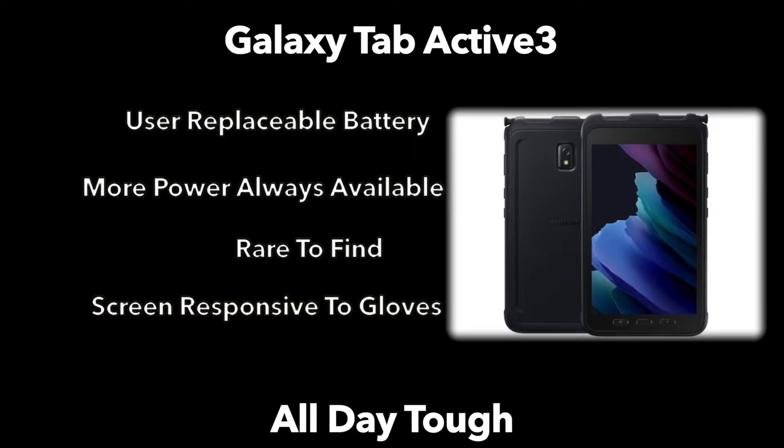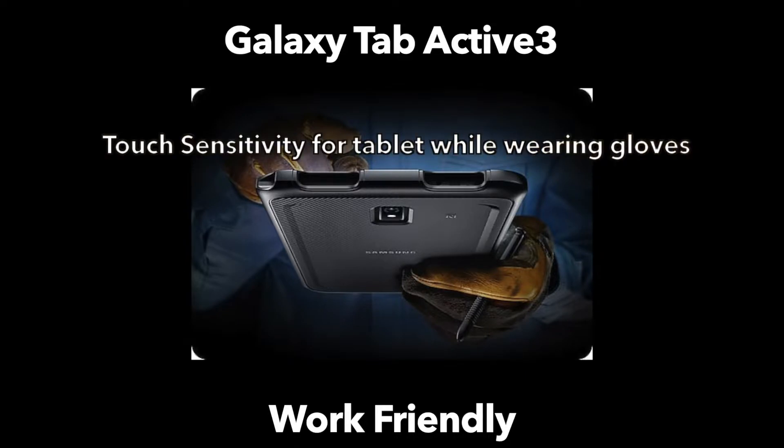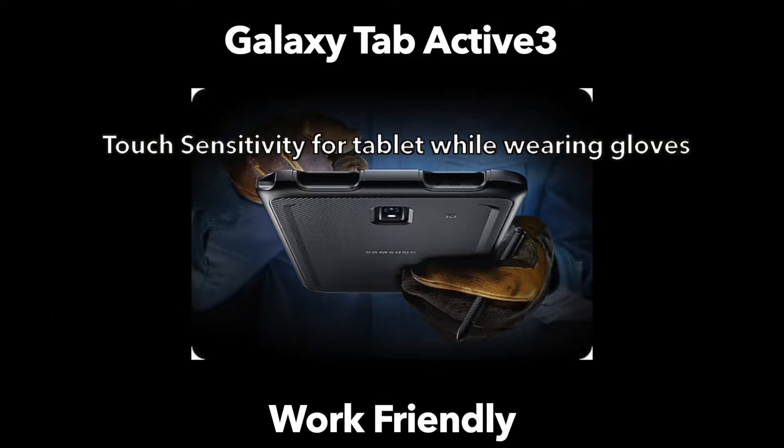The screen also has technology which Samsung says enhances touch and helps when using it with gloves. Working in the field and on the frontline oftentimes means wearing gloves, and Samsung has kept that in mind. They do mention this is intended for thinner gloves, not super heavy-duty gloves. There is an IP68 rating giving it water resistance up to 5 feet for 30 minutes.